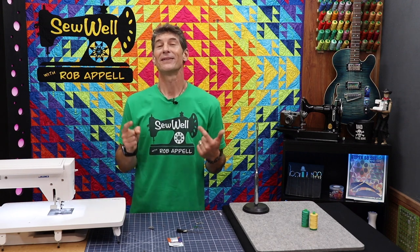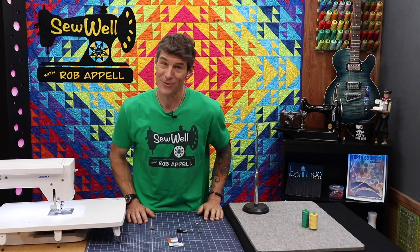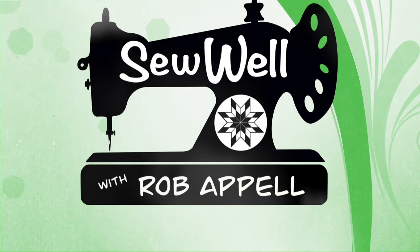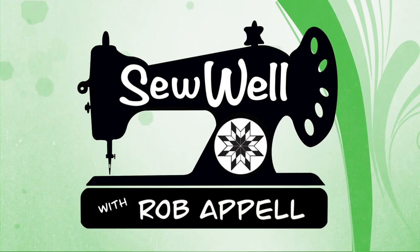Let me know in the comments if you'd like to know how to troubleshoot your tension issues — I would love to share that information. Thanks for being here today. Make sure you're subscribed so we can keep bringing you all of this wonderful sewing knowledge and inspiration right here at Sew Well. Thank you for watching all the way to the end — it really helps support our channel.